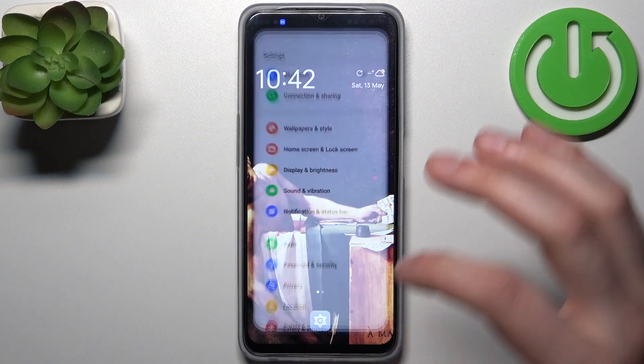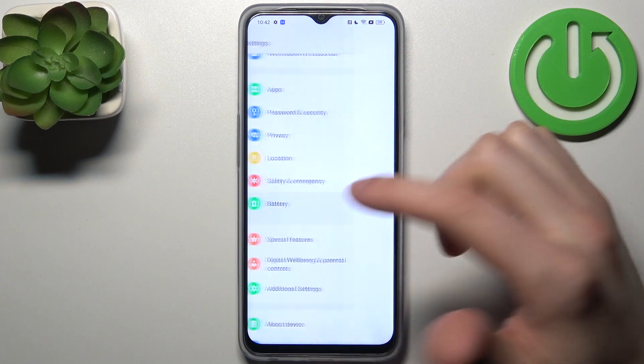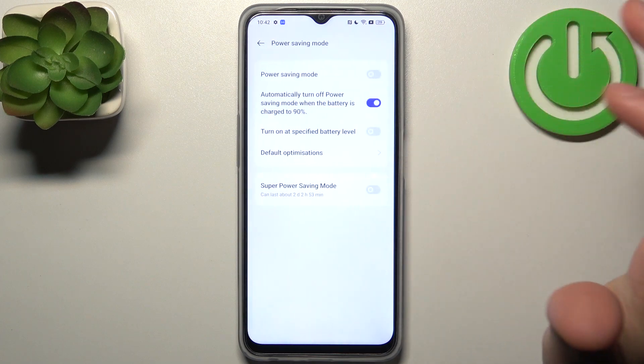To do this, firstly you should open Settings, then go to the Battery section, and here you can find Power Saving Mode.